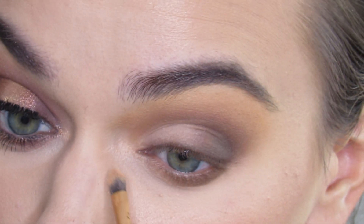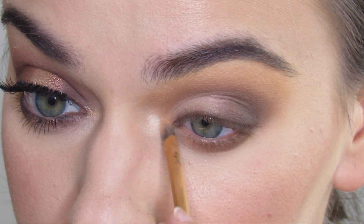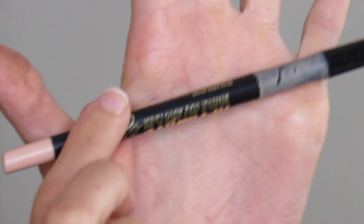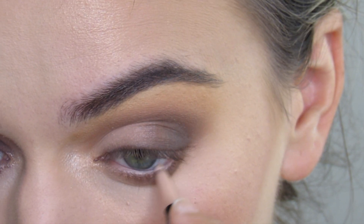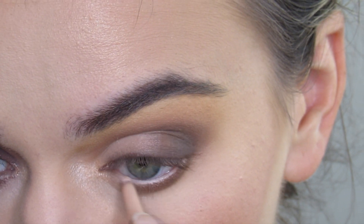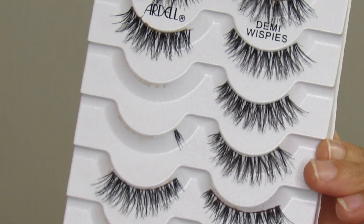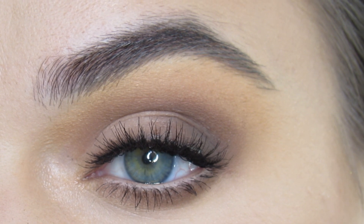Essence will be my highlight — I'm gonna highlight my inner corner. I'm gonna go in with LA Girl Super Bright Eyeliner, some Maybelline Sky High Mascara, some Ardell Demi Wispy Lashes, and that completes this look. Thanks so much for watching. Please subscribe, like, and comment and I'll see you in my next tutorial.